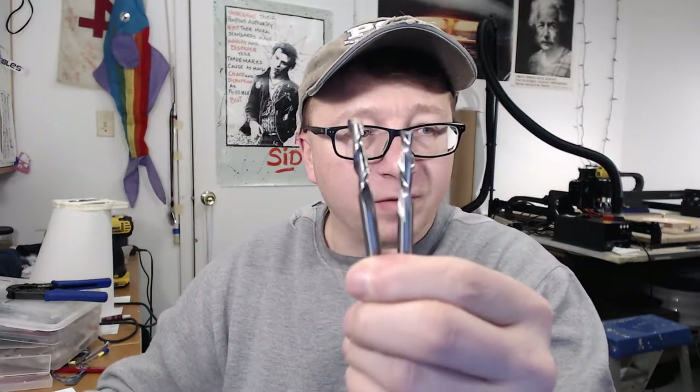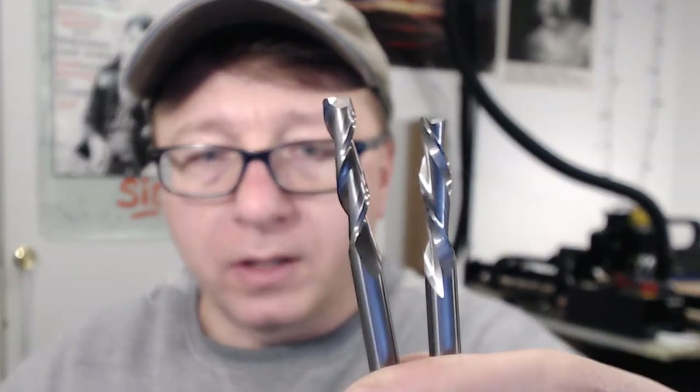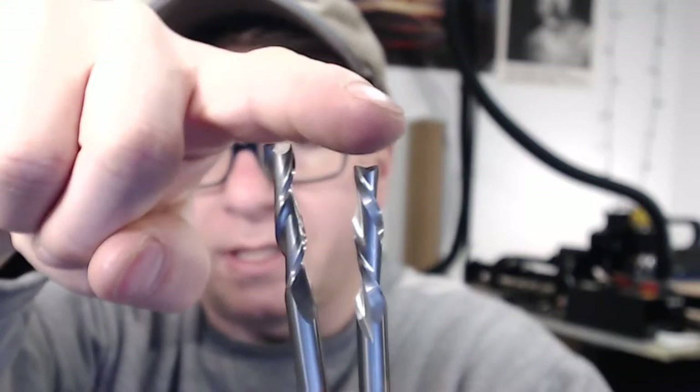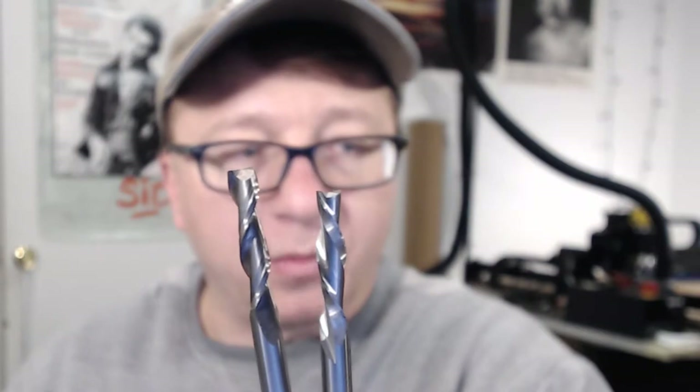The last thing I want to talk about is the type of cut of the end mill — up cut versus down cut. An up cut end mill takes the material and moves it up the end mill, evacuating it out of the pocket that you're milling. A down cut does exactly the opposite — it essentially pushes the material, the chips as they're known, down into the pocket and kind of leaves them there.